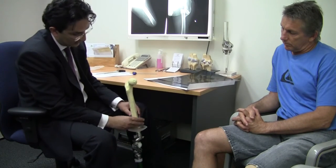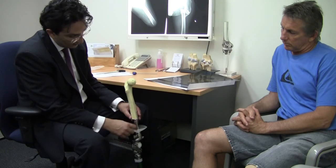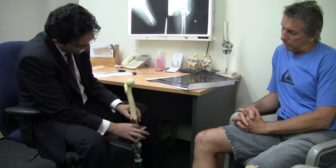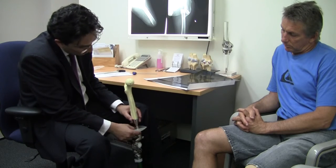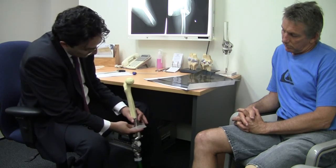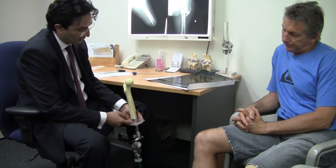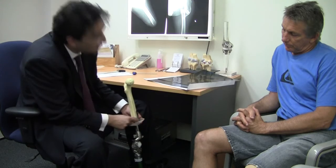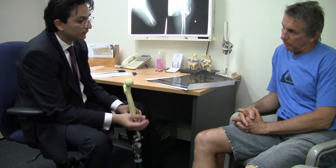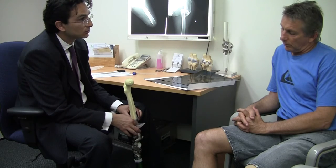Inside the femur, exactly like this. This part will be inside your body, and this bit will be the junction between the inside and the outside — which is around this region. This area is made very smooth, very polished, so it will not cause any friction with the skin, but there will be some continuous discharge.